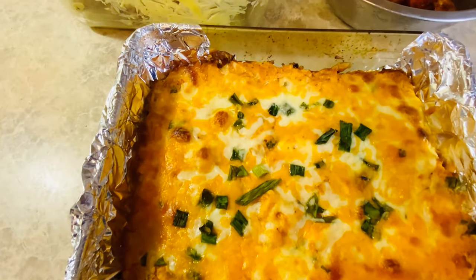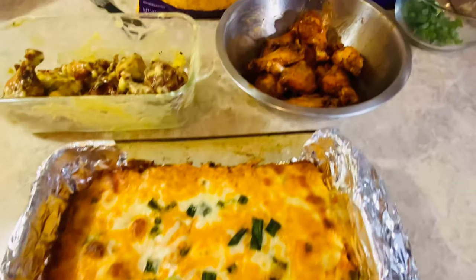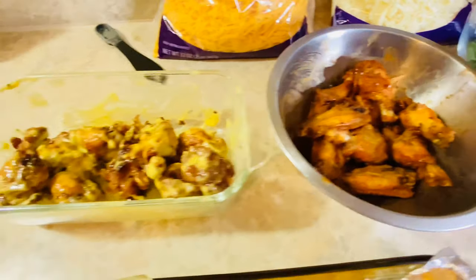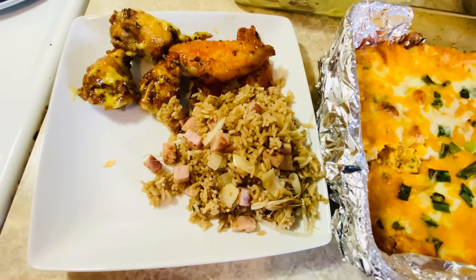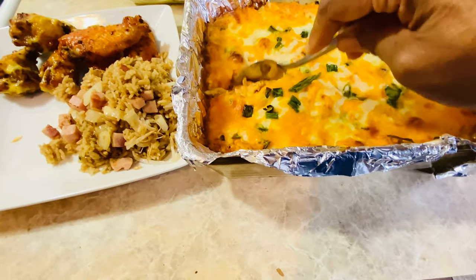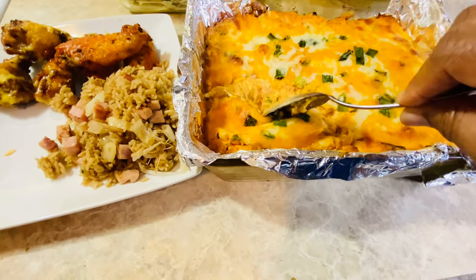Okay y'all, this is what it's looking like right here. I kept it in there for an extra 10 minutes and I put it on 500 just to get that crisp around the edge right there. And now I have my hot wings over here — turn that light on. Got my hot wings right there, and over here I got my honey mustard. I'm about to plate up. That's that dip y'all — see that dip?